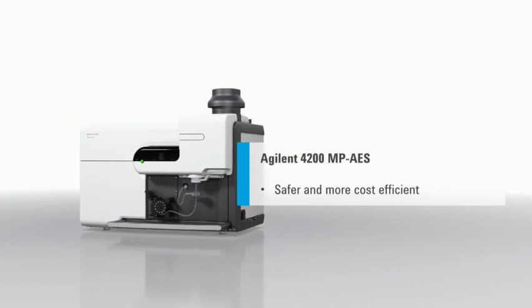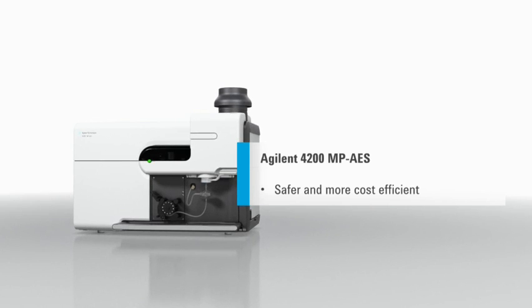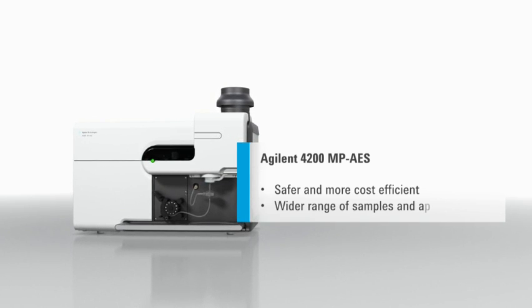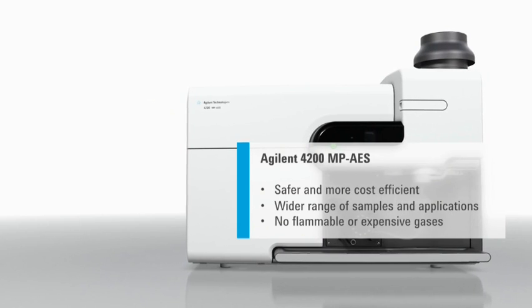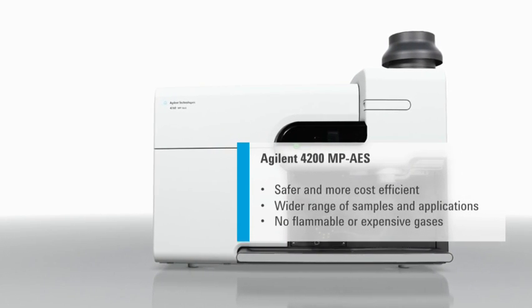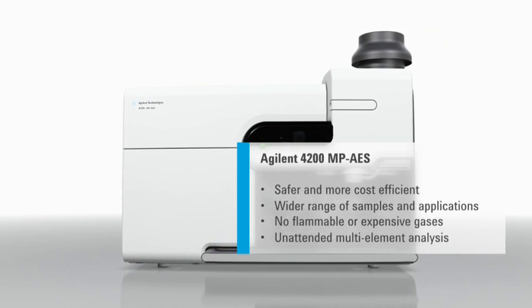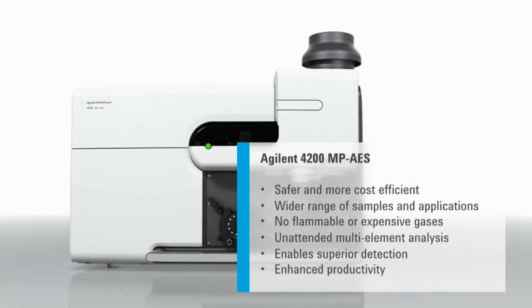While still offering safer, more cost-effective elemental analysis, the new 4200 MPAES is now suited to an even wider range of sample types and applications. The Agilent 4200 MPAES runs entirely on air, enabling unattended multi-element analysis with superior detection and enhanced productivity.